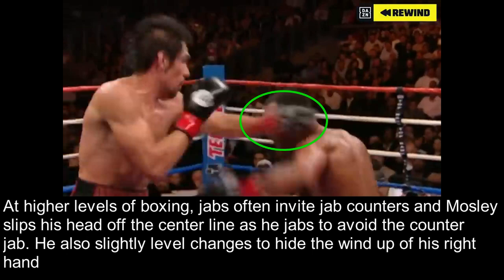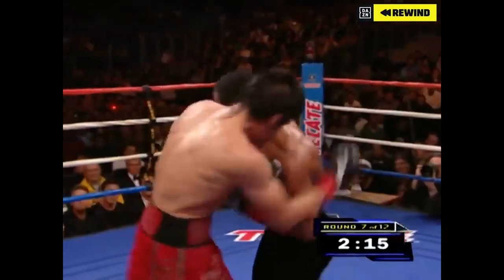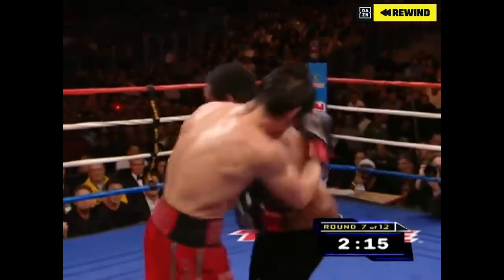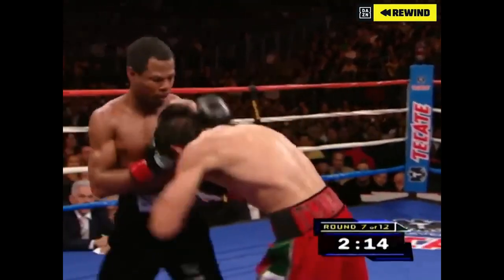He also slightly level changes to hide the windup of his incoming right hand. And there you see the right hand from Mosley hit Margarita clean, countering his jab. You notice that Margarita did not see this punch coming, and this is partly due to Mosley slightly level changing right before the punch to hide his windup.